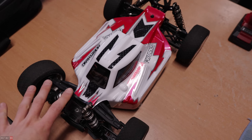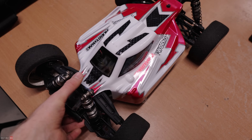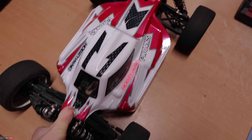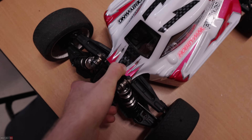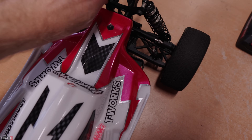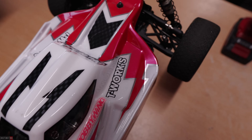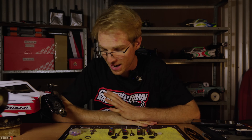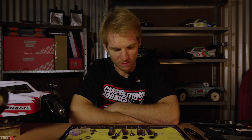I'll get these installed into the shock bodies, bleed them, get them on the car, and test them on the track. Quick follow-up: thanks to a lot of rain it hasn't been appropriate to properly try these out yet, but I've got them in and my first impressions are that they feel really, really good — super stiff, and they pack right up at the bottom. It's actually pretty hard to bottom these out on the chassis. I reckon they already feel like a pretty big improvement over the standard shocks and pistons.